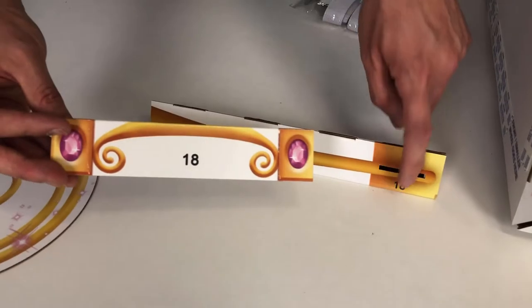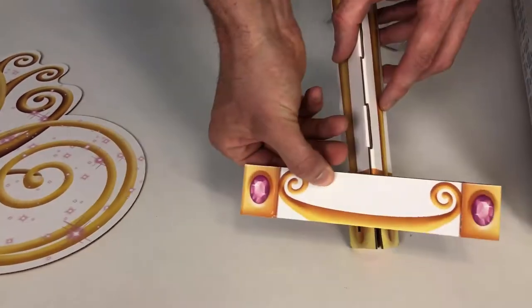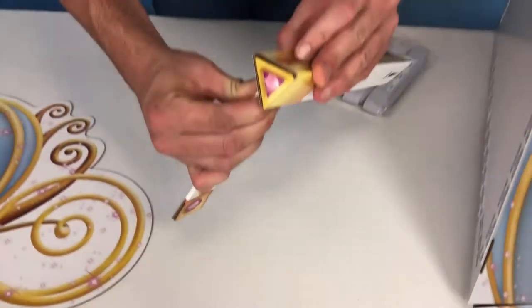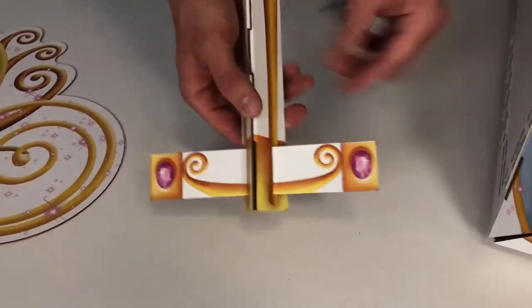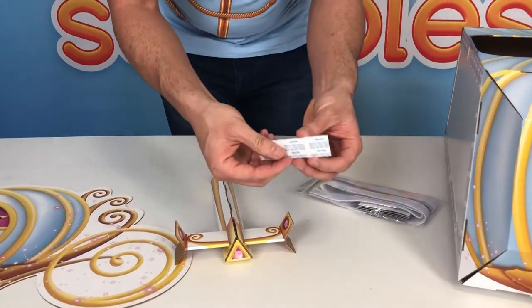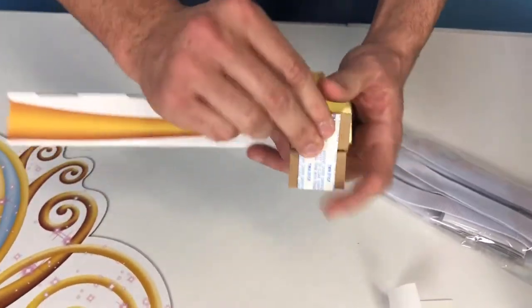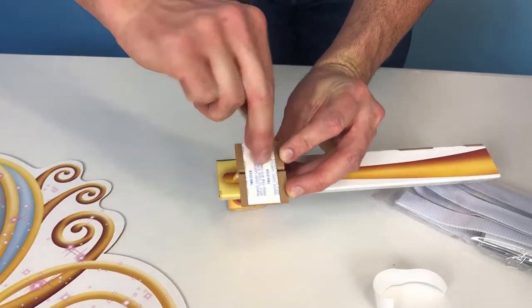Next, install the crossbar in step 18 — slide it through those slots with the 18 label facing down and the gold vine facing forward toward the gold triangle in the front. Pinch the opening really hard to make it skinny so it'll fit through the slot — it's a tight fit so it holds the horses snugly to the carriage. Brace it on the other side and push it all the way through, then center it in the slot. Open up the flaps where the oval diamonds are on either side, then grab the twin stick strip from inside the baggie. There are two two-inch twin sticks — remove one, center it on the flaps on one side and press it on, then do the same on the other side.